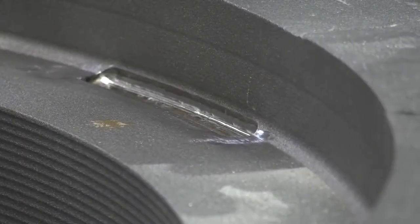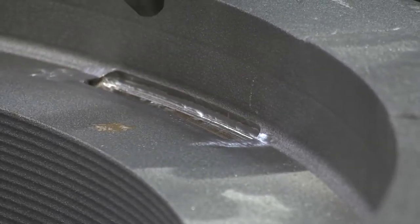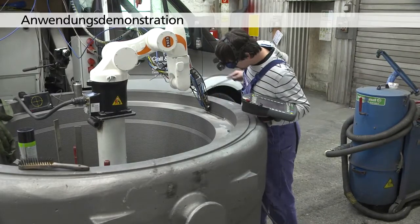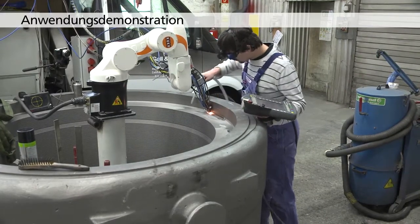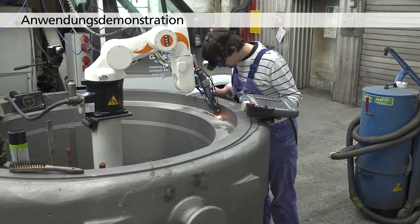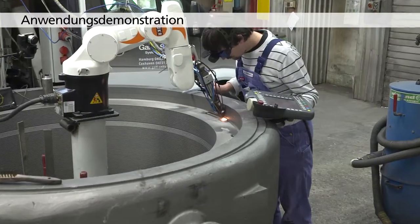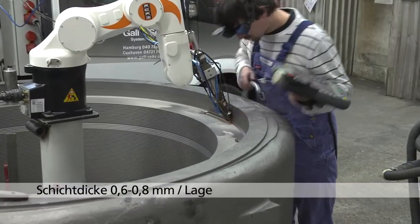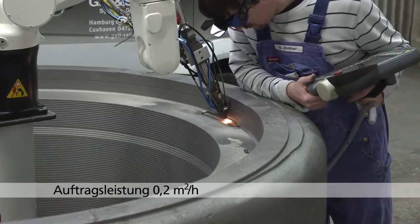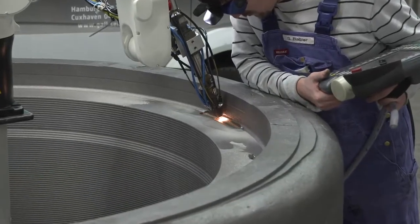Beim Laserschweißen wird die Schmelzenergie durch einen Laserstrahl eingebracht. Der Schweißzusatzwerkstoff wird hier als Metallpulver in den Brennfleck des Lasers eingeblasen. So kann auf Gusseisenbauteilen eine Schichtdicke von 0,6 bis 0,8 mm pro Lage und Auftragsleistungen von bis zu 0,2 m² pro Stunde erreicht werden.